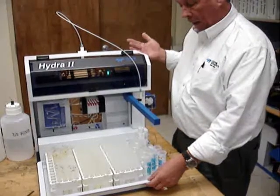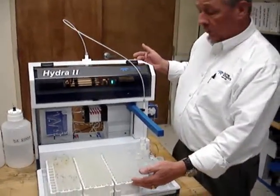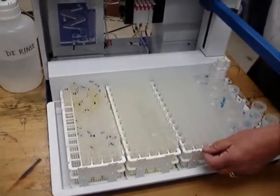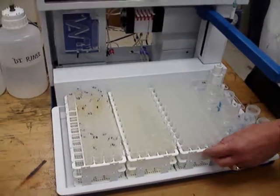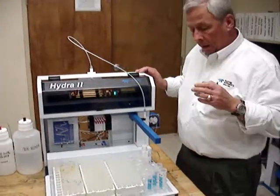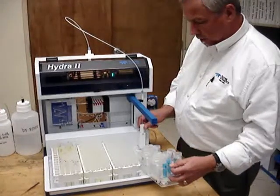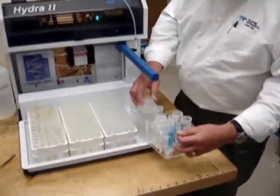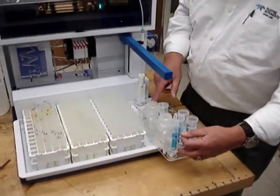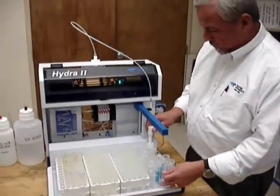It has a lot larger capacity — capacity for three sample racks, each holding a maximum of 90 samples. The one we sell originally is a 60-sample rack for a 180-sample capacity. It has a special standards rack with two large locations for continuing calibration solutions, as well as ten other locations for standards.